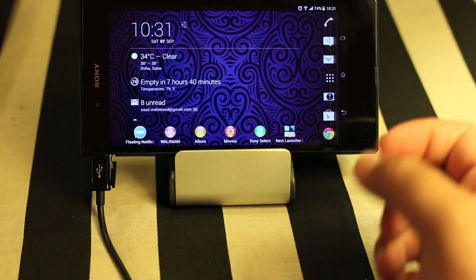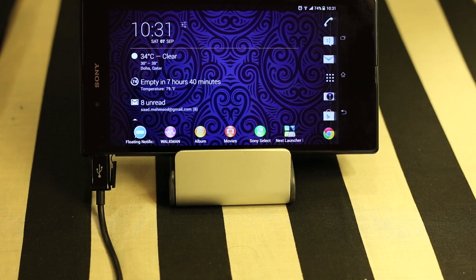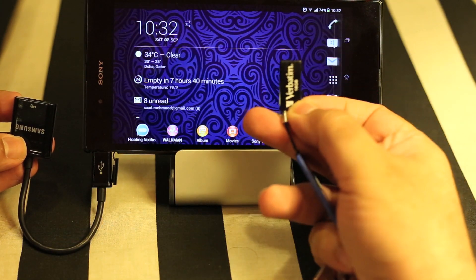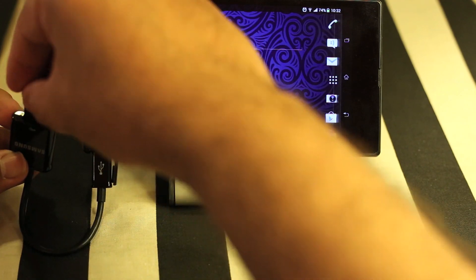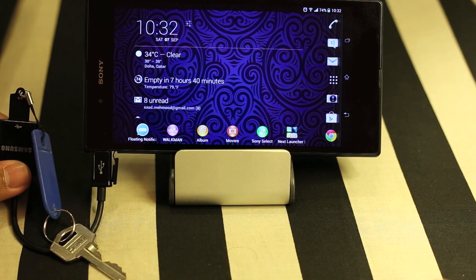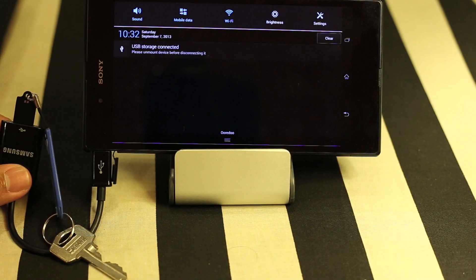I've plugged in the cable, so let's try connecting a USB thumb drive. I have this wafer-thin USB thumb drive which I keep on my keyring — it's very handy for transferring data anywhere. Let's plug it in, and straight away you can see it says USB storage at the top — it's connected.